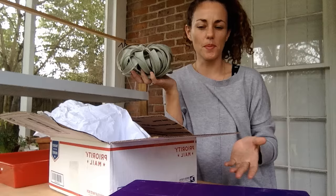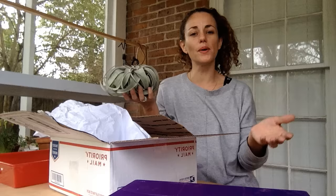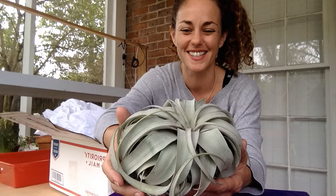Hey guys, it's Andrea with Sucks For You in Houston, Texas. I started opening my Fairy Blooms package — it just came in the mail today — and I just stopped. I thought, what was I doing? Why am I doing this all by myself? It's so much fun to do these unboxings with y'all.